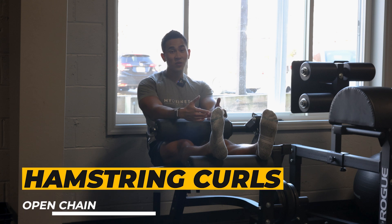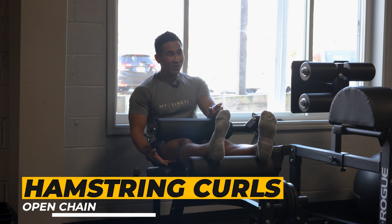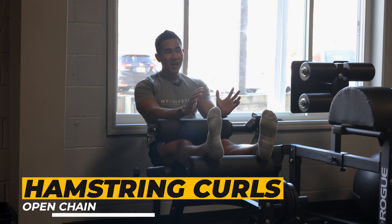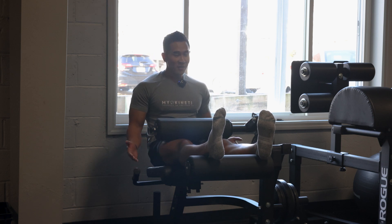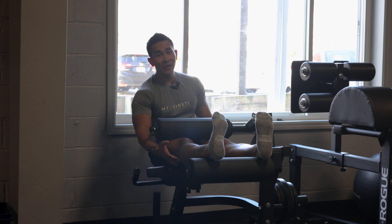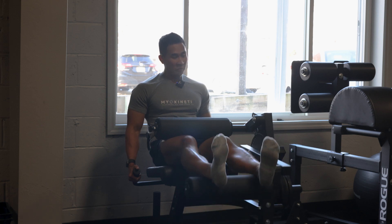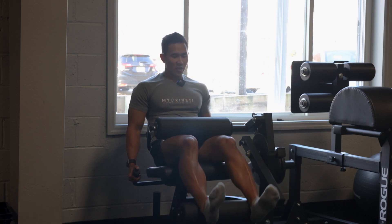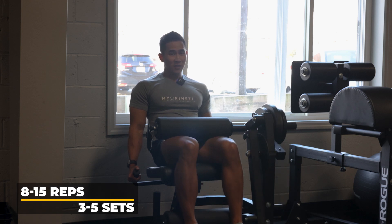Last one — oldie but goodie: open chain hamstring curls. You can do the one laying down or seated. Either way, it's really good for developing your distal hamstring, which attaches right at your knee. I love doing this at the end as a burnout or drop set to really hammer those hamstrings. The biggest thing I like is toes up when you do this — that lengthens your calf so most of the work goes to your hamstring. Pull up nice and slow, control the weight — don't crank it. Go 8 to 15 reps, 3 to 5 sets.